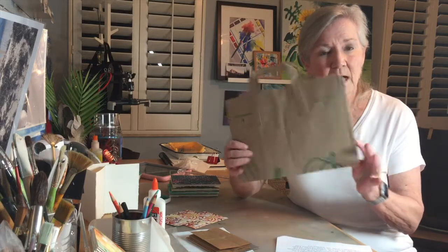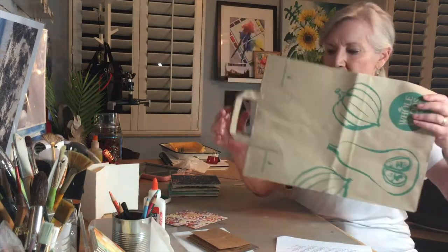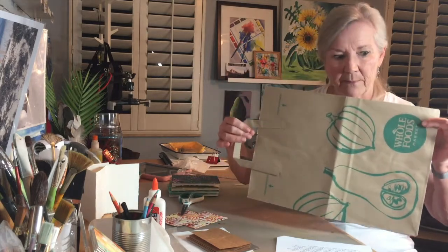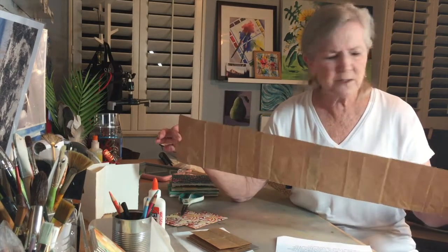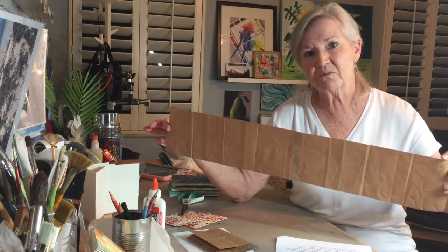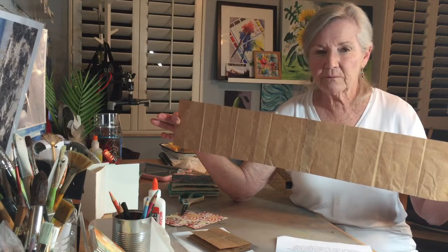We're going to use a brown paper bag. The first thing you need to do is find a bag, open it up, and cut it so that you get a nice big flat piece of paper. From that flat piece, you're going to cut a strip as long as you can get. This one happens to be 27 and a half inches long and I made it five inches tall.